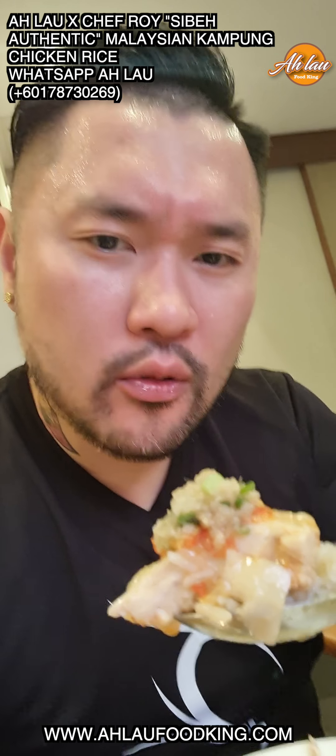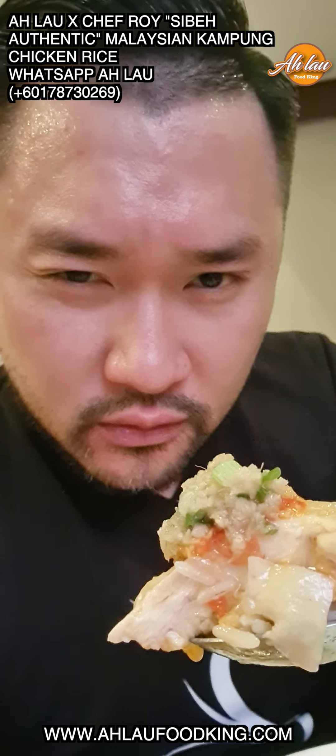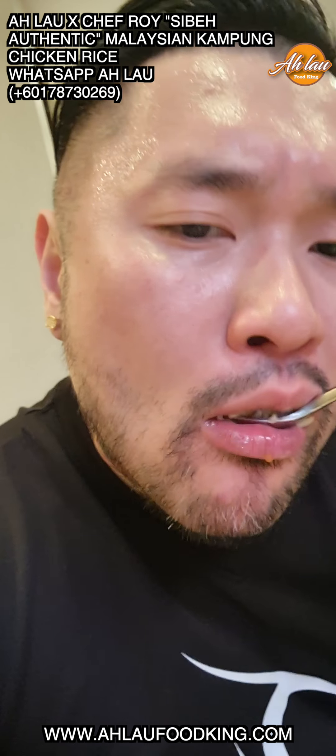Malaysia 古早味的鋼烹雞飯。看到嗎？還有醬油，還有辣椒，還有雞胸肉。(Malaysia old-school style steel-pot chicken rice. See? There's soy sauce, chili, and chicken breast.)